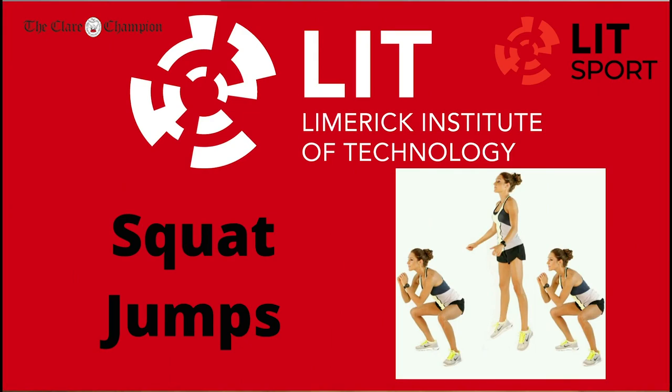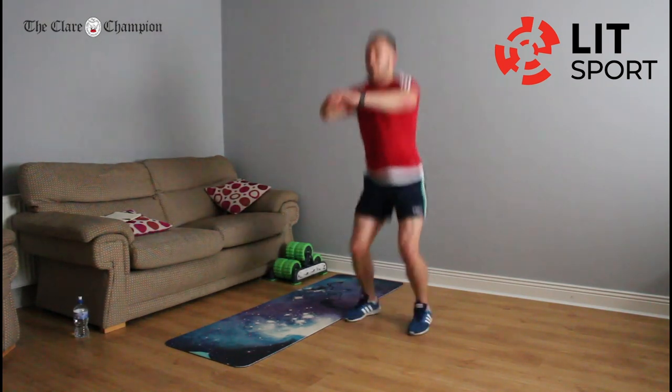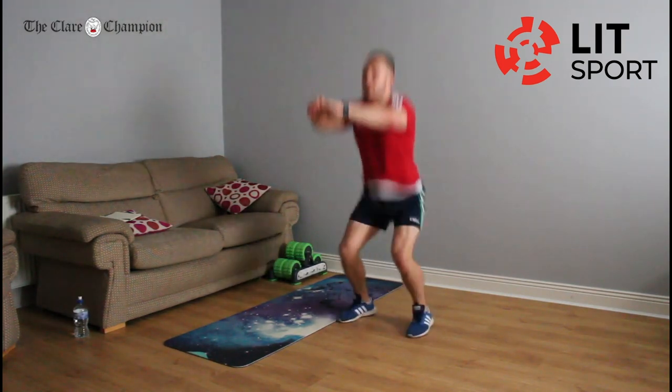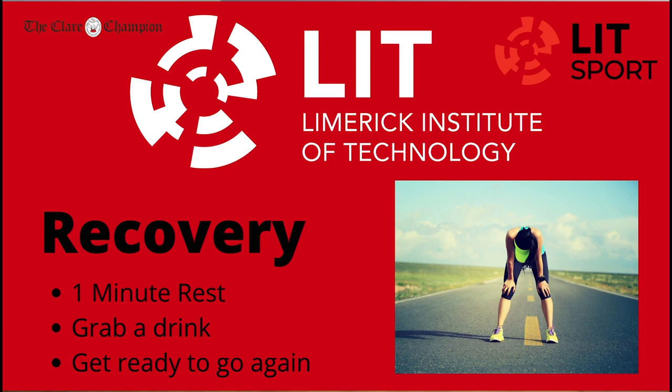Last exercise of the cycle — the high jumps. Squatting down and jumping up. If it's too severe on the knees, just do normal squats. Keep that posture we've talked about — don't let them knees come in. 22 seconds of work and we'll get over a minute of a break. Let's go — hands up! It's the last exercise before we take a break, and we're going to do one more round. Keep pushing. Last three, two, one. Good work again — grab another drink of water. Going to our final cycle.